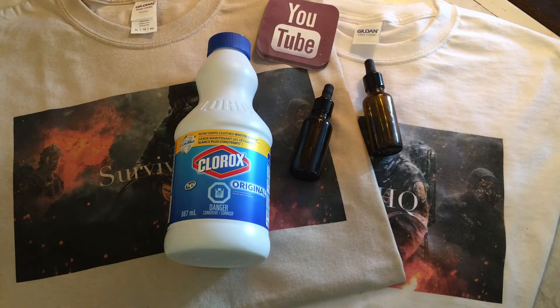One interesting thing — bleach also increases the lifespan of cut flowers. Put three drops and some sugar per liter when you have cut flowers or cut plants. It's mainly used in the flower industry. Not necessarily needed in a bug out bag or grid-down situation, but just giving you the info.